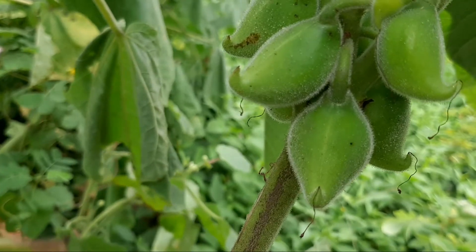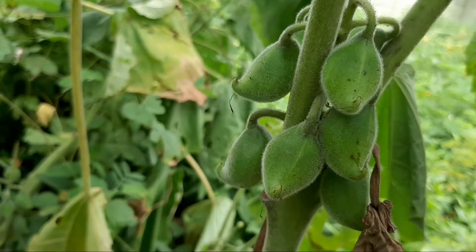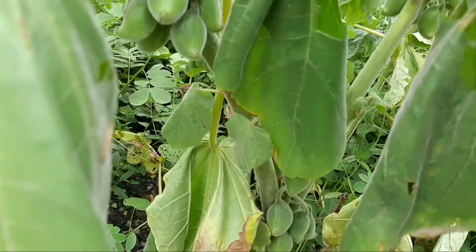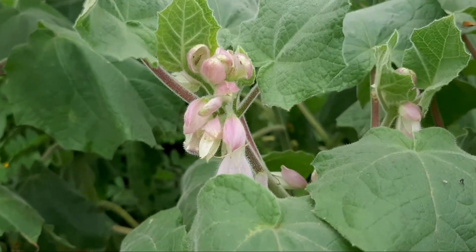Yeh hook jiwi rajna ma phirwae chhe. So they can bind with or attach with animals, and seed dispersal becomes easy. Yeh hook jiwi rajna ni madad thi, yeh pranina saari pa choti ji jai chhe. Anne beech nu vikiran saartat hi thai chhe.